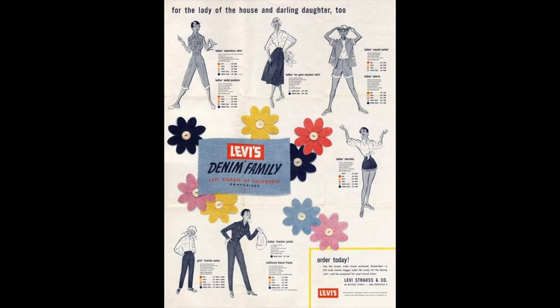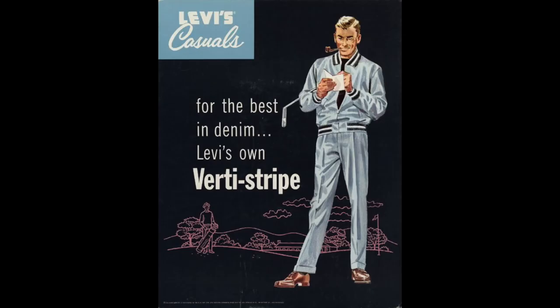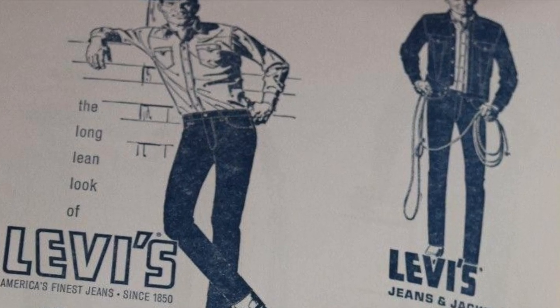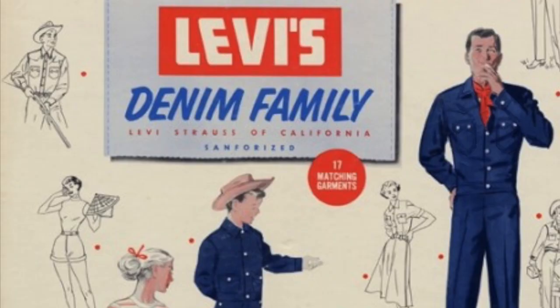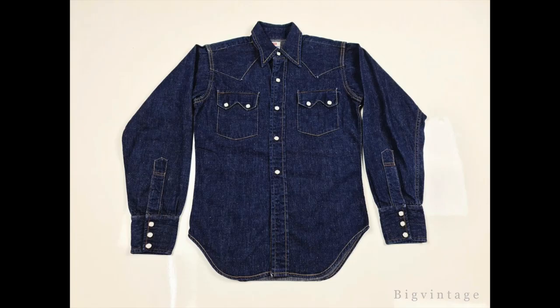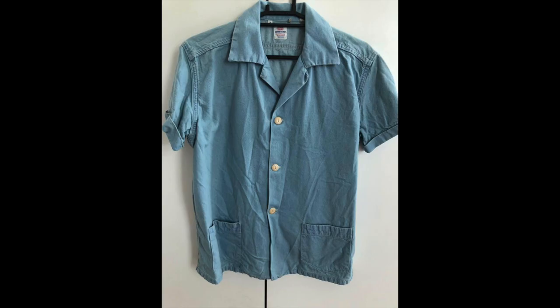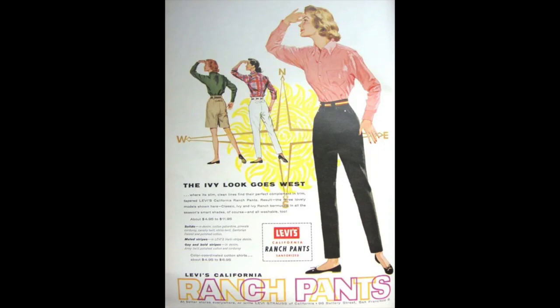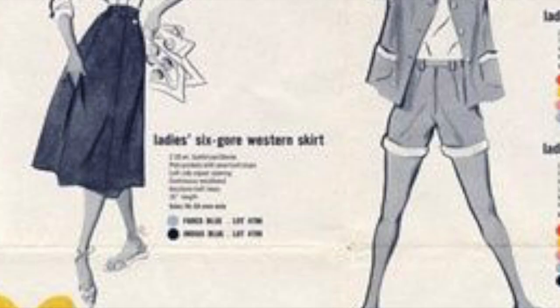First released in 1954, the Denim Family goes along the lines of Levi's casuals. This ain't the cowboy line lot five — we don't need selvage double X that curves to the individual wearer's body. The Denim Family line 17, then 18, featured matching garments made of lightweight sanforized — aka pre-shrunk — denim. Items included a sawtooth shirt, bowler shirt, pedal pushers, which are loose capri pants, ranch pants, a couple types of jackets, shorts, and a skirt.